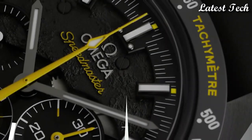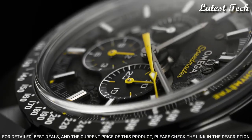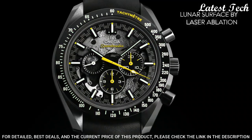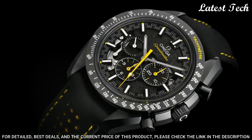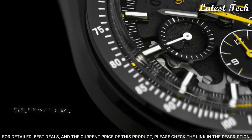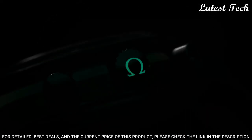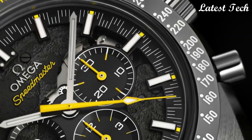Number 8: Omega Speedmaster Dark Side of the Moon Apollo 8 Watch. Black ceramic case with a black nylon strap. Fixed black ceramic bezel showing tachymeter markings. Skeleton dial with luminous gray hands and index hour markers. Dial type: Analog. Chronograph. Automatic movement. Scratch resistant sapphire crystal. Screw down crown. Case size 44.25 mm, case thickness 16.5 mm, band width 21 mm. Water resistant at 50 meters, 165 feet. Functions: Chronograph, Date, Hour, Minute, Second. Chronometer. Tachymeter. Swiss made.